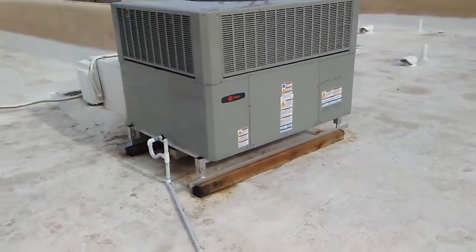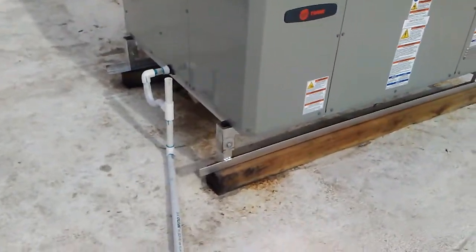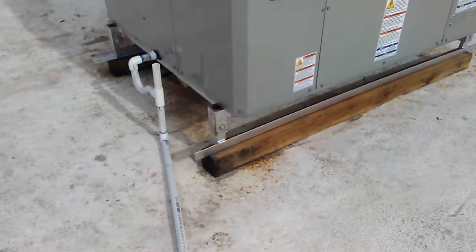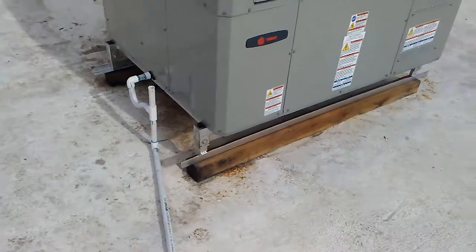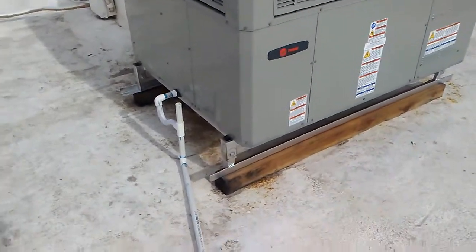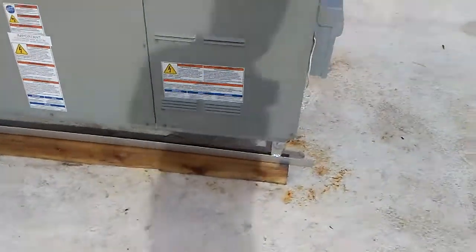We put four by fours of treated lumber underneath the stand so that it spreads the weight out on the roof. That way we have less probability of a roof leak due to the angle iron digging into the soft roof.